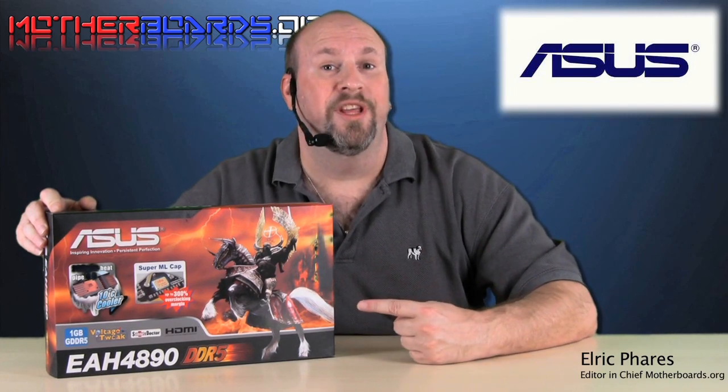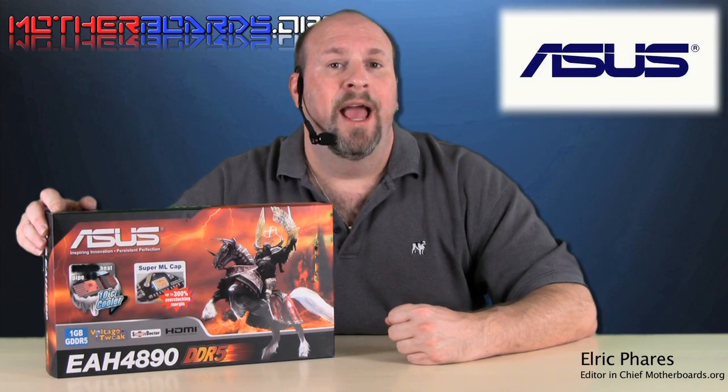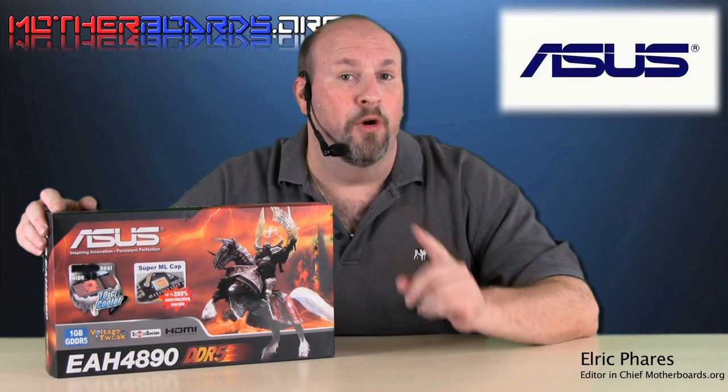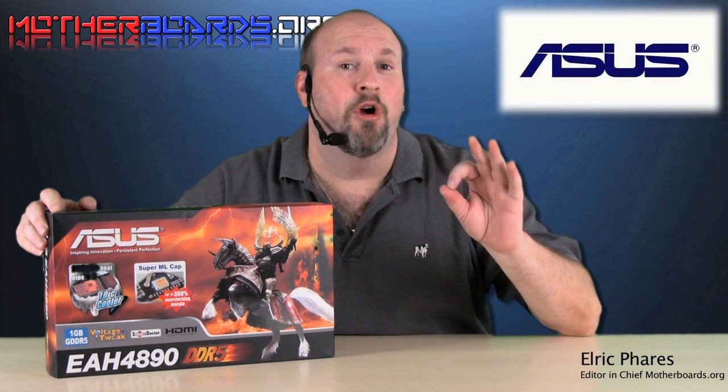This is the new ASUS EAH 4890 card. This card features 1GB of DDR5 memory, has 6 extensive heat pipe cooling for overclocking, and has new circuitry to make this card beyond any other card that's hit the market.